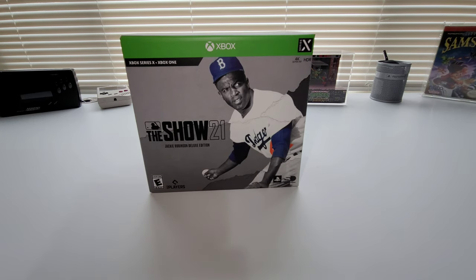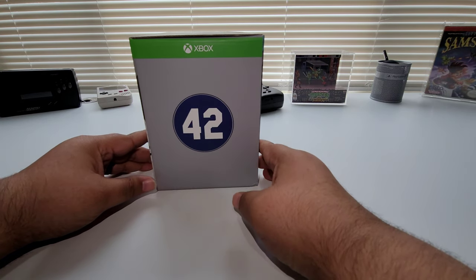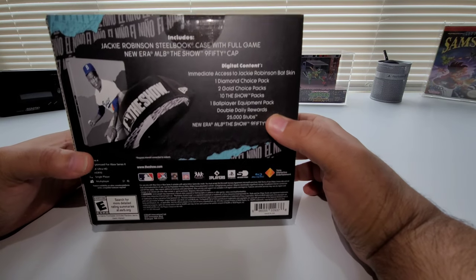If you look at the box right here, you see Jackie Robinson on the front. It says Xbox Series X and Xbox One. On the side it says number 42 — his number in Major League Baseball. And then what do you get inside the box?